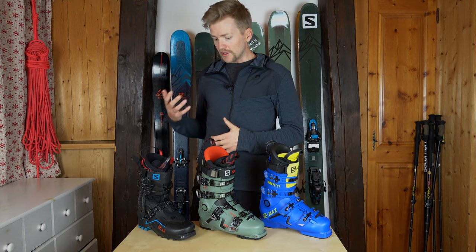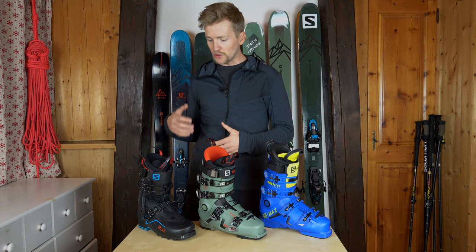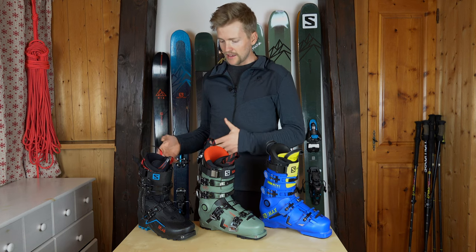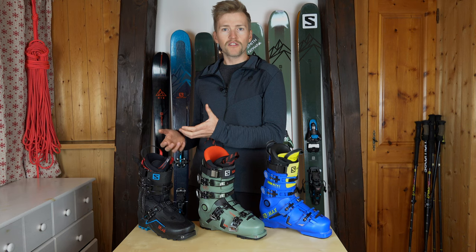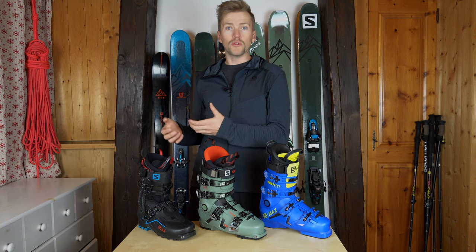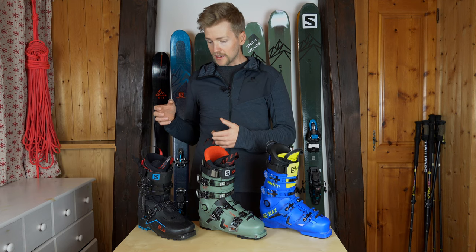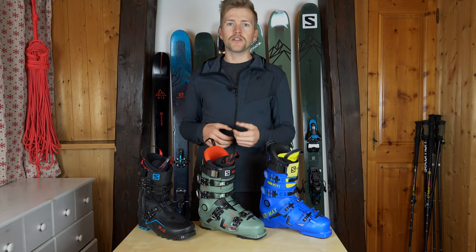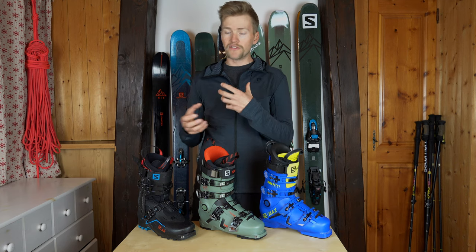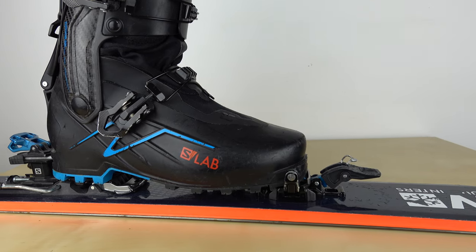Over on this side, we've got the Salomon S-Lab XL boot. This is designed for ski touring and ski mountaineering. It's got a really good walk mode — super comfortable, good for really long days out or doing multiple days, hut-to-hut trips, something like that. It takes a crampon really well, but it doesn't fit into a downhill binding or a proper frame-style touring binding. This is only for use in a pin binding.